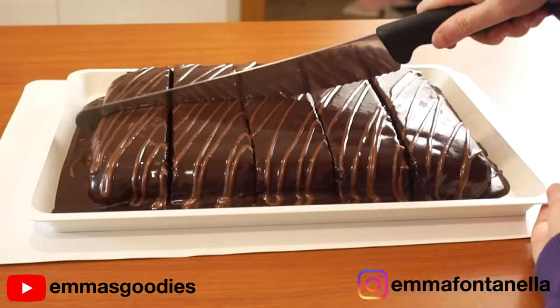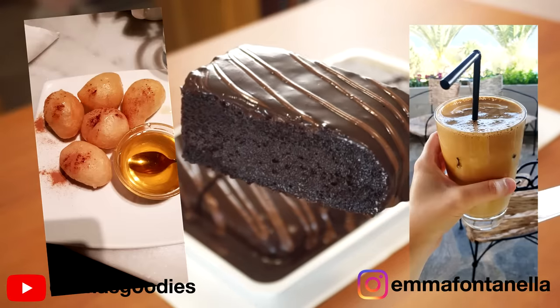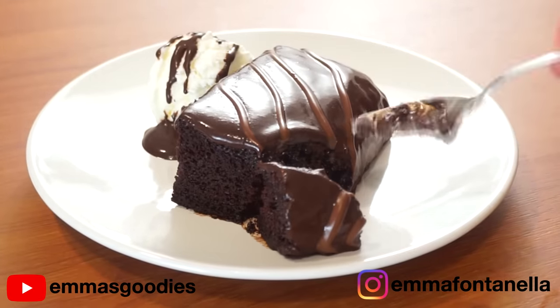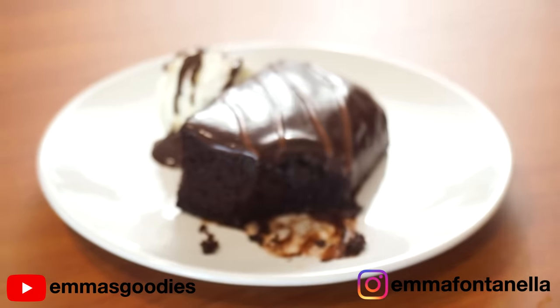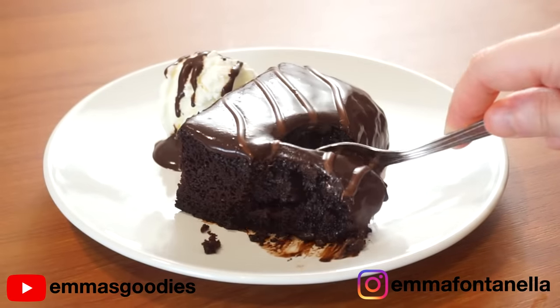If you go to Greece you have to try this cake, and you have to try the loukoumades, the frappe, and the horta, which is my favorite vegetable there. Consider this video a tribute to Greek cuisine. Serve this warm with a bit of ice cream on the side and this will be one of the best chocolate cakes you'll ever have.